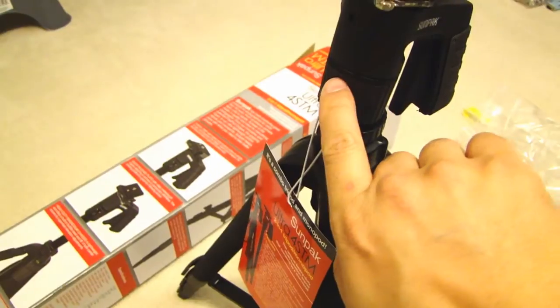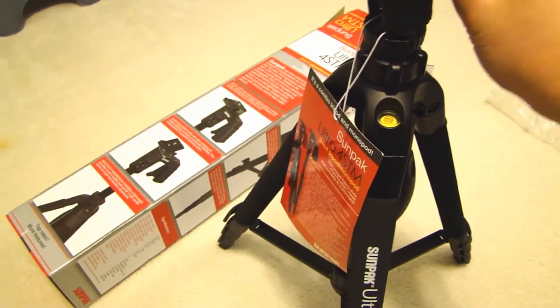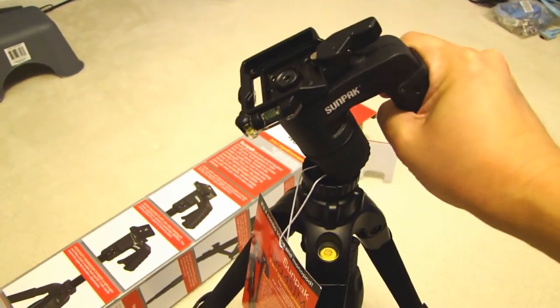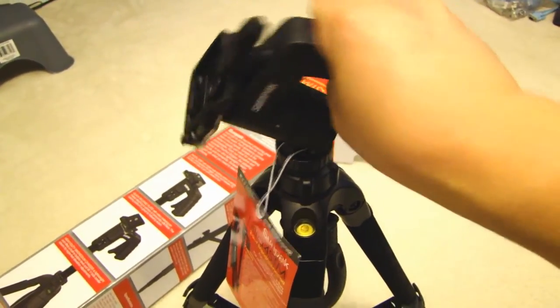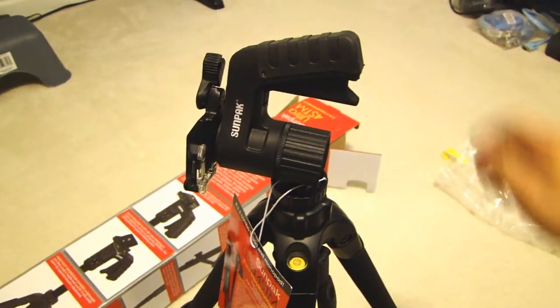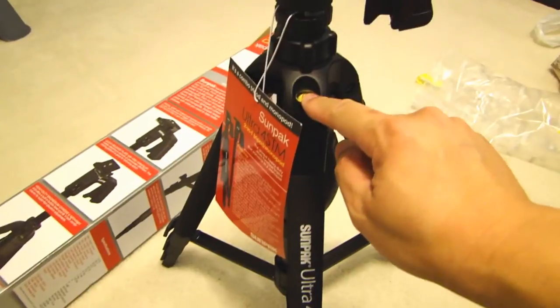There's also a notch here — if you align this notch right here, you can actually tilt this 90 degrees. There's also another bubble level here.